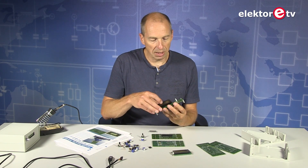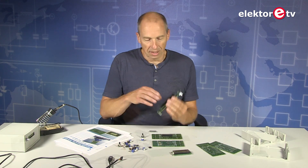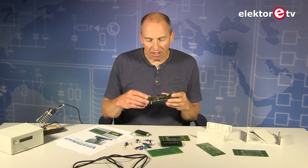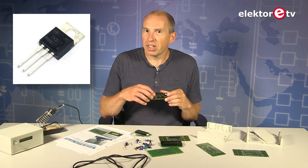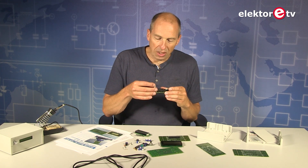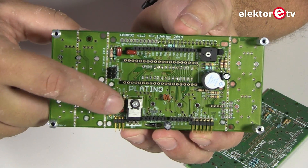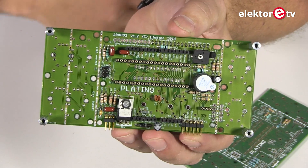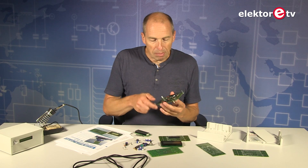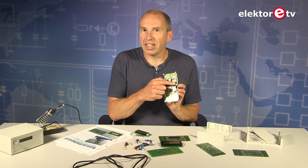Here is the 40-pin display — it fits nicely here, as you can see. Some more about component placement: the voltage regulator, for instance — you have to look carefully at the component print. You can see that it's mounted with the heatsink to the edge of the board and then you fold it forward so that the heatsink is up. Do not mount it the other way around because it will not work.